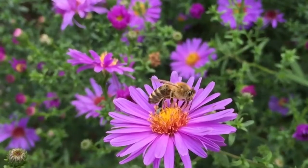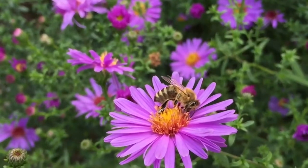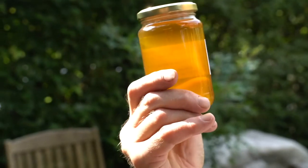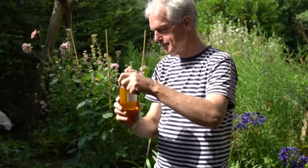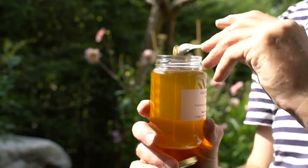Imagine seeing exactly how much your bees fly and eat, whether the queen is laying eggs, or that your bees are about to swarm. With the BeepBase, the bees can let you know what they need to stay healthy.